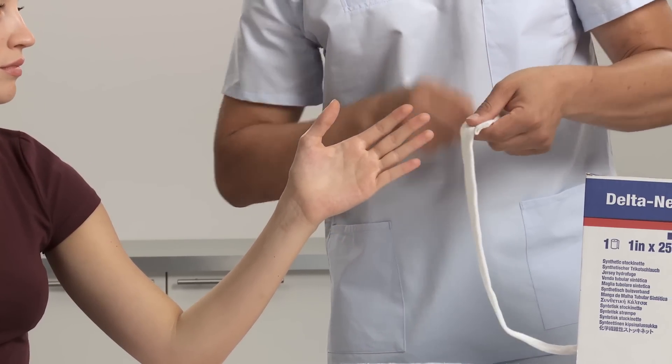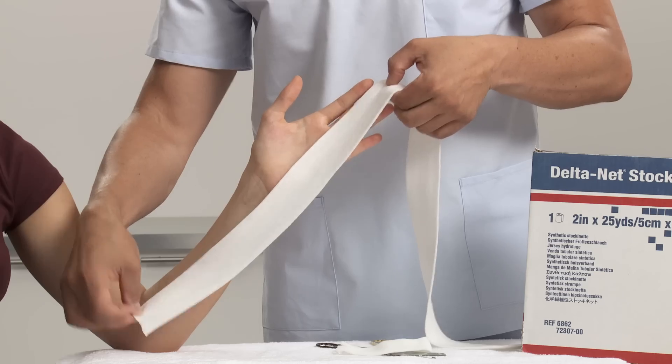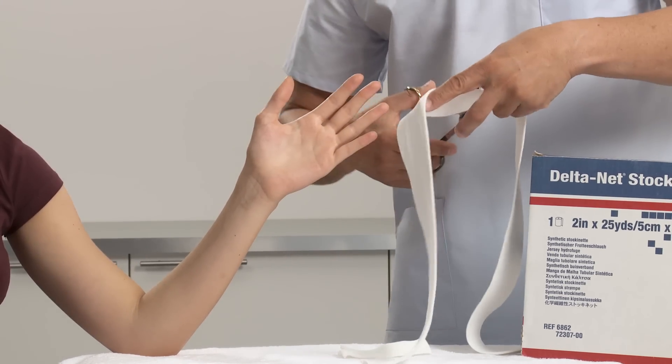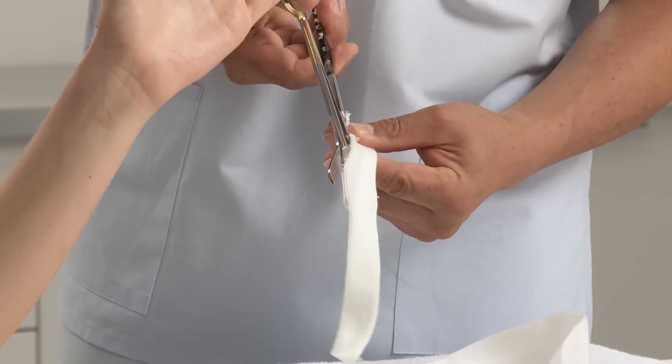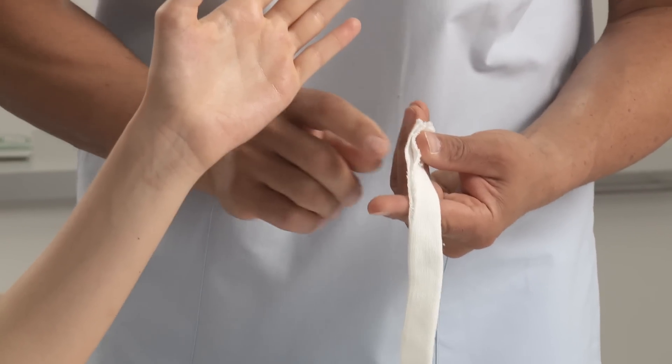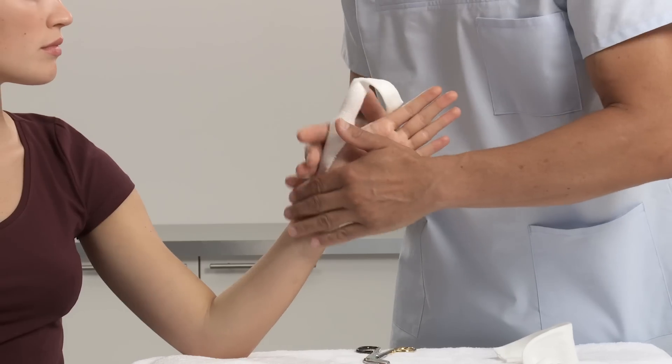Take a double thumb length of 2.5 cm or 1 inch width of stockinette and cut. Then choose the appropriate width of stockinette for the arm. Measure the length from elbow to the distal end of the fingers. Make a cut into the thumb stockinette and slide it over the thumb, smoothing it down.